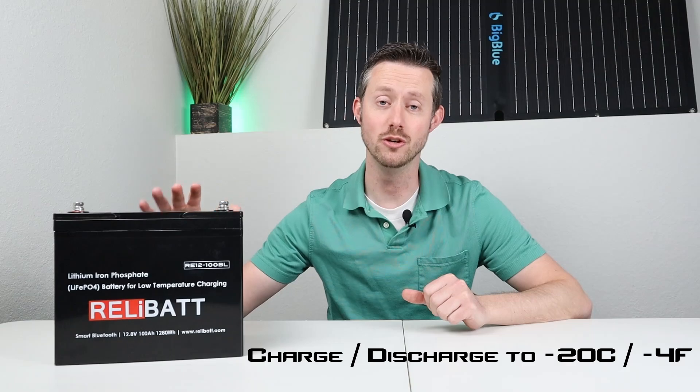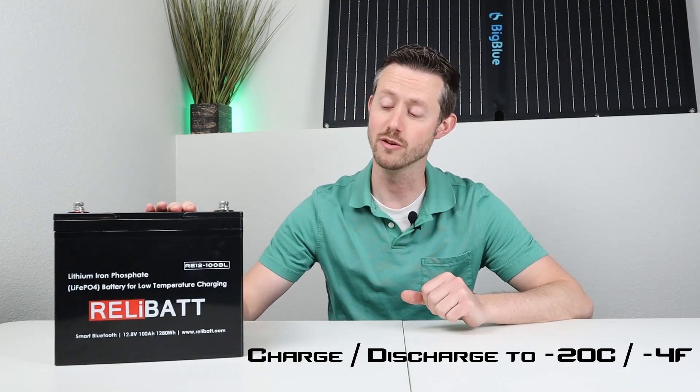Hey everyone, welcome back to a new video. Super excited to show you guys this product today. This is the Relibat 100 amp hour lithium iron phosphate battery. What sets this apart from most other batteries on the market is this has built-in heaters, so you can actually use this down to negative 20 degrees Celsius.